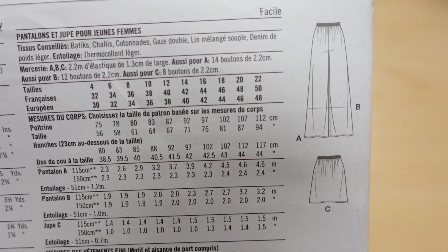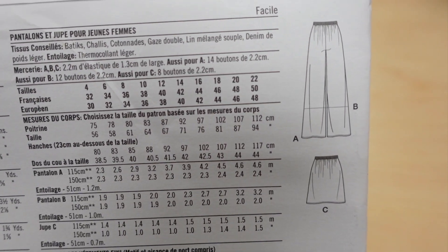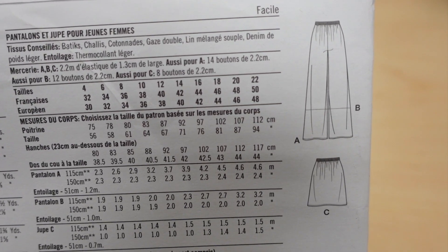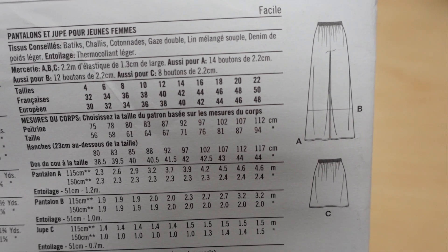Here are the line drawings in the back and the suggested fabrics are going to be your batiks, challis, cotton blends, double gauze, soft linen blends, and lightweight denim.